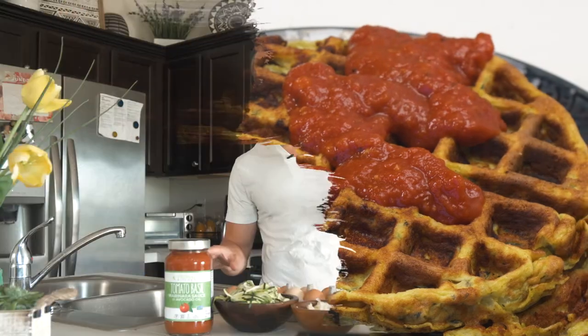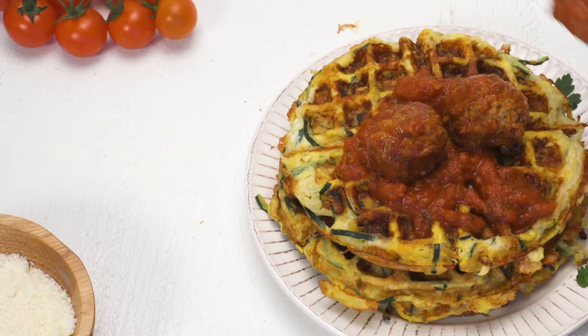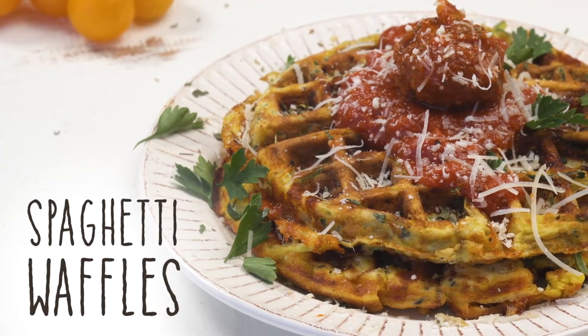What's up everybody, today I'm going to be doing a little riff on one of our more popular videos on this channel — the keto chaffles — only this time we're going to be making primal paleo keto-friendly spaghetti waffles. I know it sounds a little bit strange, but you're gonna have to trust me on this one.